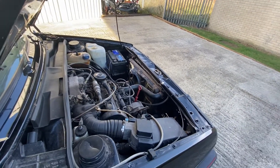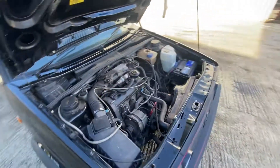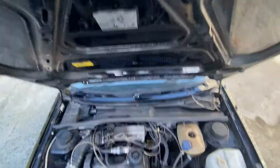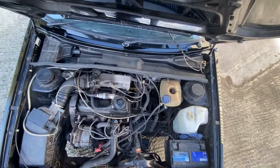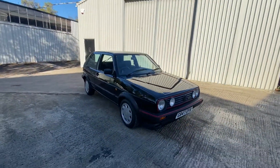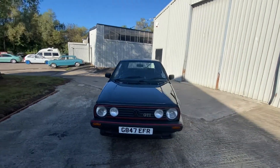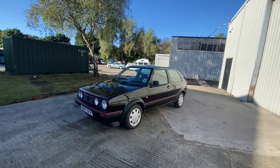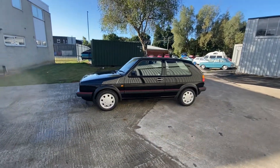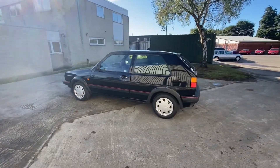Pretty much every hot hatch from the 80s had one. It drives really well — I've driven it down the road and there's nothing to complain about at all. There you have it: three-door gloss black Mark 2 Golf GTI. If you've got any questions give us a shout. If you want to come and have a look, let us know and we'll book you in. If you can't get to it, we can do a video call and send you any more pictures you might want. Anything you need, just give us a shout.